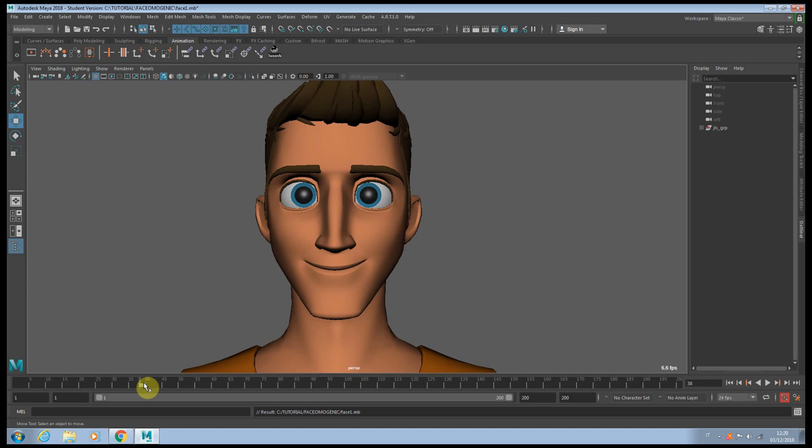It also depends on the rig, to be honest. Some rigs are really well done, really complicated and advanced — so as long as you move a single controller it's going to affect the rest of the face. But when we don't have the luxury of that, especially if you're downloading a rig from the internet, you don't have this great deformation so you have to compensate with all the other controllers.